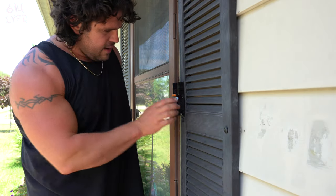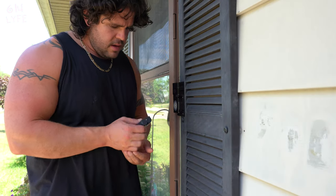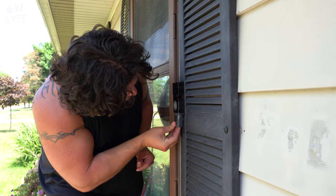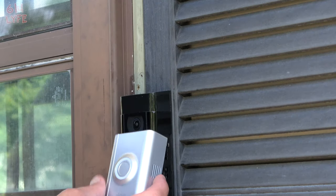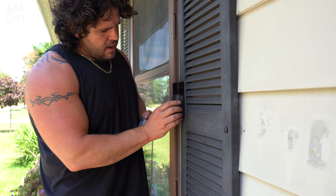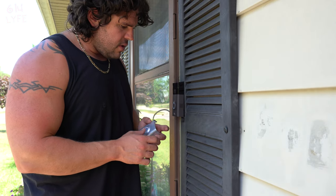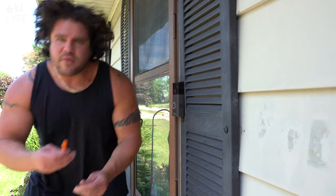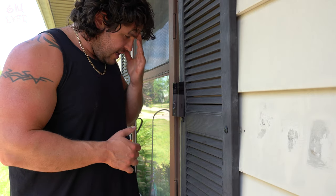Once you have the ring mounted, you want to take the level out — it just snaps right out. Then we take the battery that we charged and put it in up here — slides right in there. It does come with two separate faceplates: a silver one or a black one, whatever you prefer. I'm going to use the black one because I think it looks better on my house, but it's personal preference. Then you put the star screw in down here — the ring came with this — and you're all done setting up the doorbell.